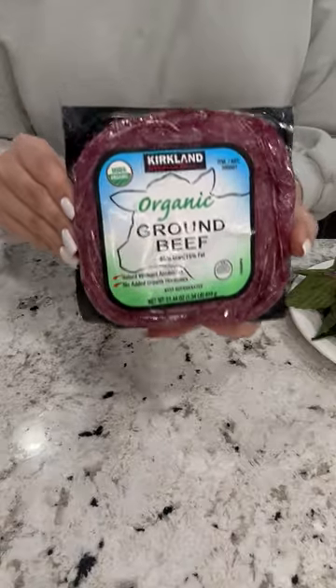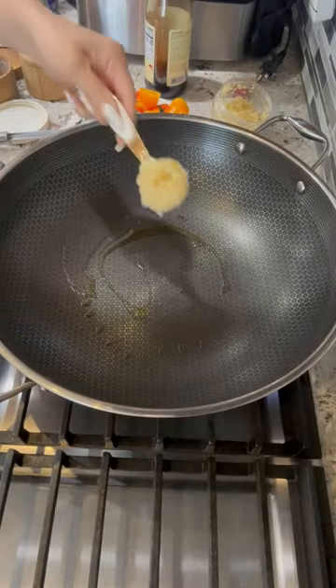Thai basil, baby sweet peppers, ground beef, some dry pepper, a little olive oil, a tablespoon of minced garlic.